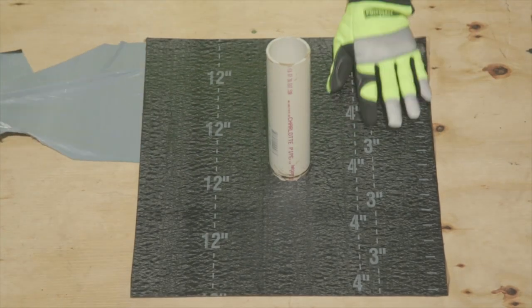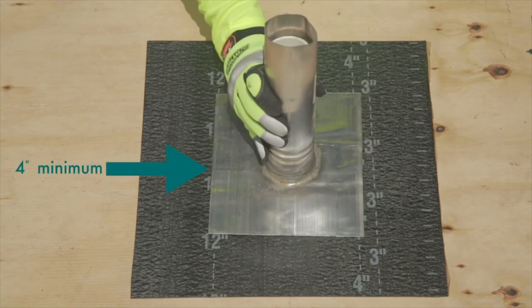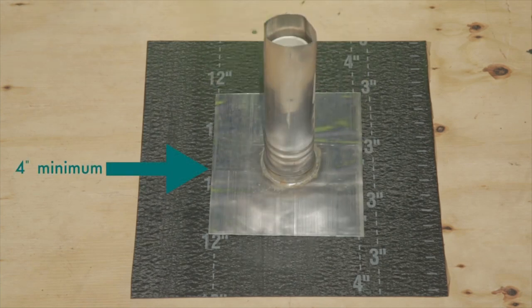Additionally, extend the separator sheet a minimum of 4 inches past the edge of the base flange of the penetration being installed. It is recommended that the penetration not come into direct contact with the deck or substrate.